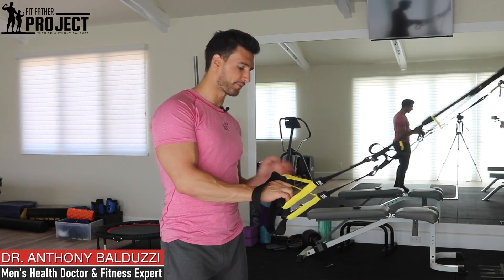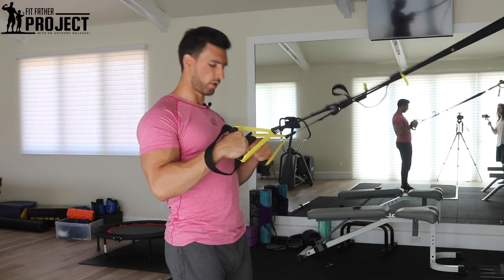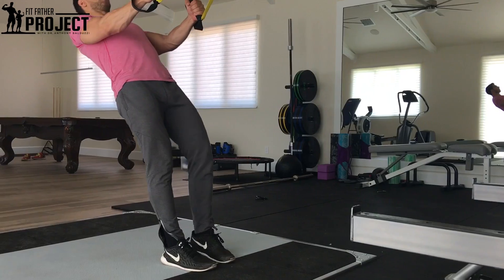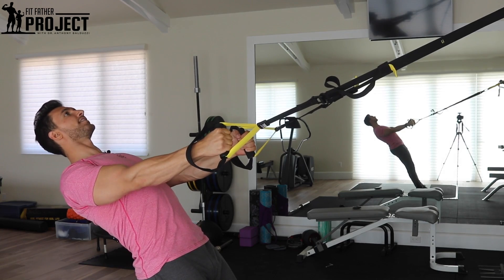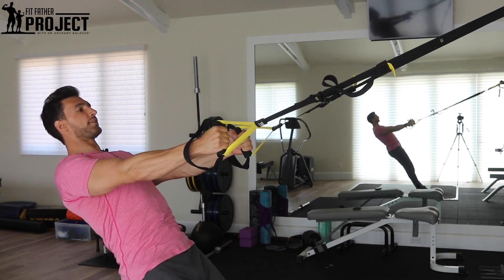So the TRX biceps curl starts off like a normal TRX row position where we're going to want to keep our core tight, our glutes tight, our legs tight, and we're going to lay back just like this. The key point is you want to maintain a neutral spine — so at this point my head, my back, my legs, everything's in line. I'm not sagging, I'm not bowed up like a banana. I'm in this good position.